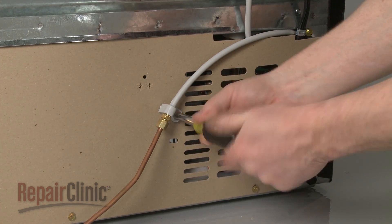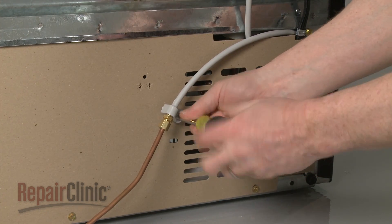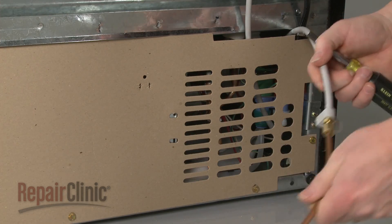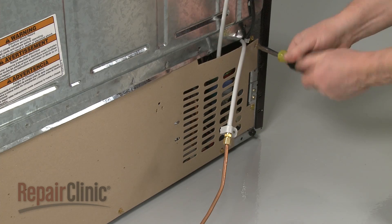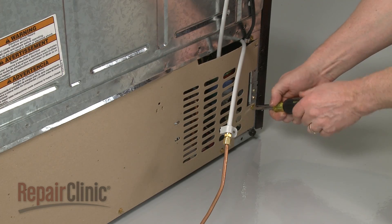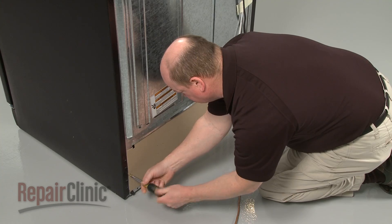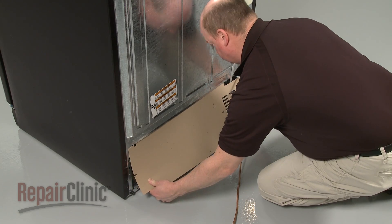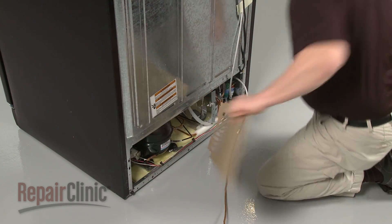To remove the rear access panel, first remove the screw to release the water line. Next, remove the screws securing the rear panel itself. Pull the panel down and out to access components like the water inlet valve and the condenser fan motor.